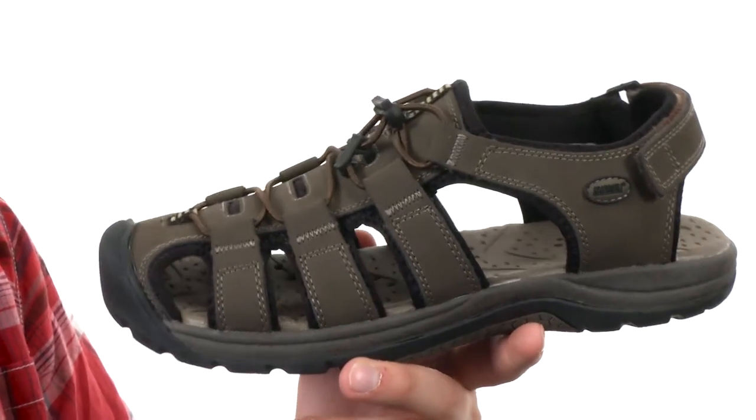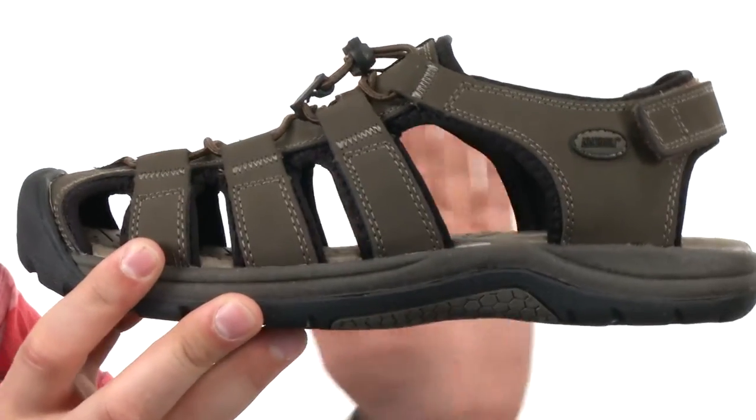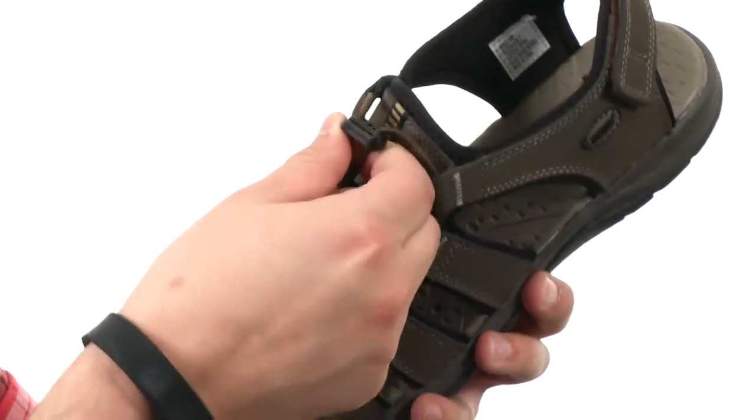These guys are perfect for just about any type of outdoor expedition. You're obviously going to get amazing breathability because you have that really open design — you can see right on through it, so your feet will definitely be able to breathe and stay super cool.